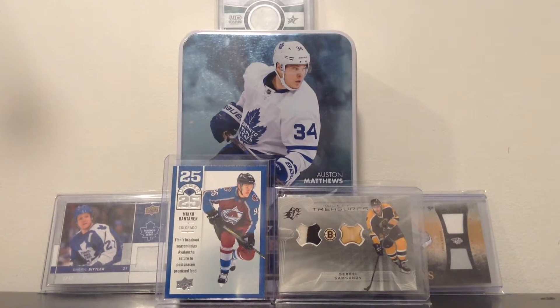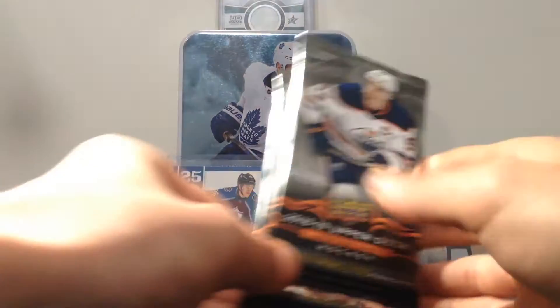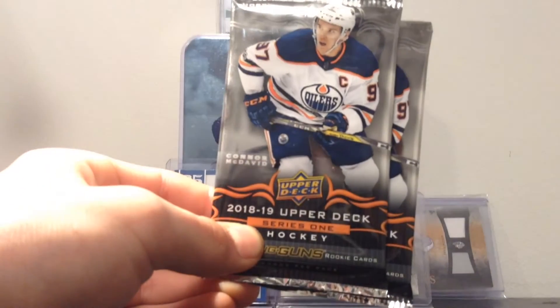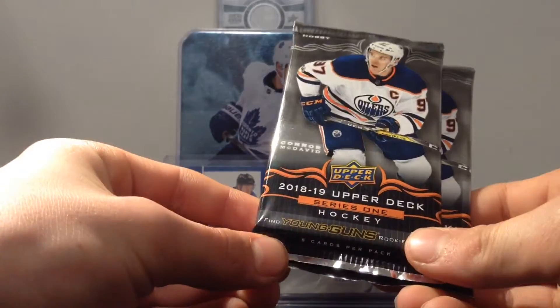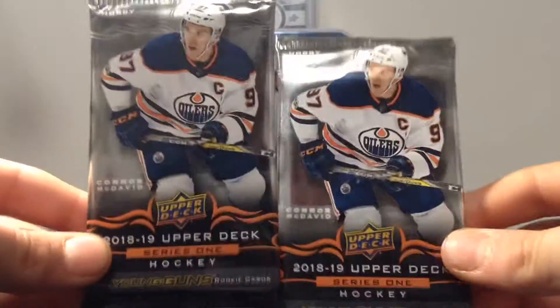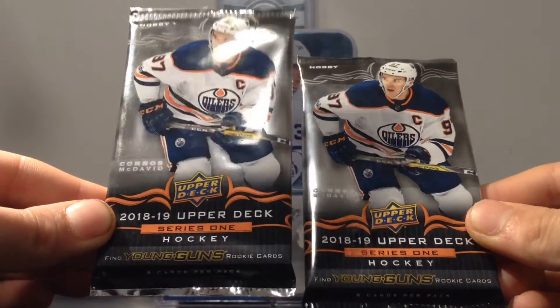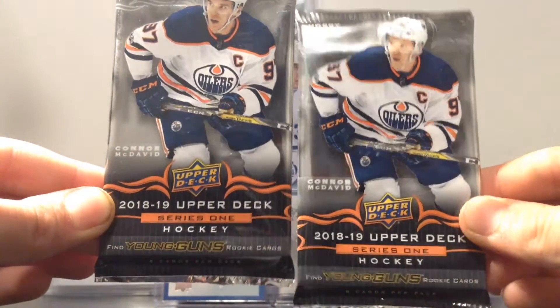Hi guys, Litsaki here and today I'm back for another video. I got two packs of 2018-19 Upper Deck Series 1, Conor McDavid on the front, two hobby packs, looking for young guns, rookie cards, eight cards per pack.